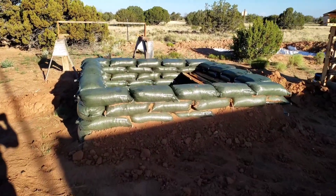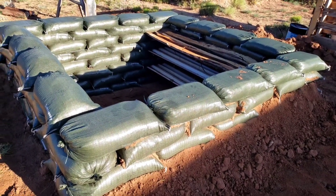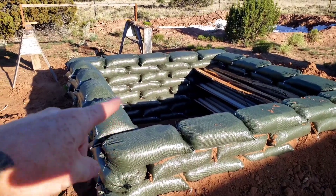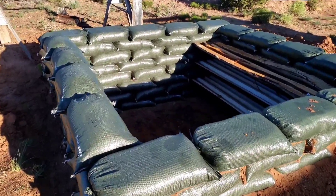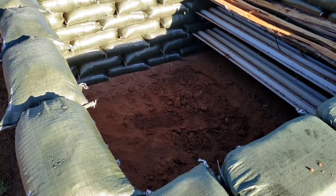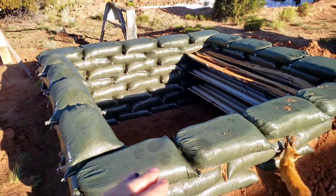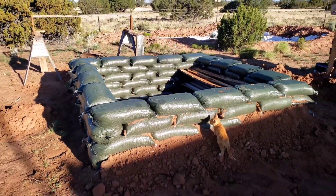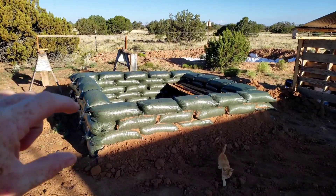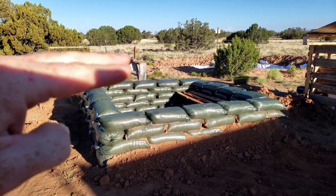I stopped working on the root cellar so I could build the water cistern to harvest water during the rainy season. When I got back to it I finished off the top layer — this is four feet. I started to dig down inside, got down six inches and it's gotten really hard, but I started to go six more inches. Once I finish that it'll be five feet from the bottom to the top. I'd love to dig another couple feet, keep the root cellar only partially above ground, put a roof on it, and maybe build a deck on top. Otherwise I'll have to build up a couple more feet of sandbags.